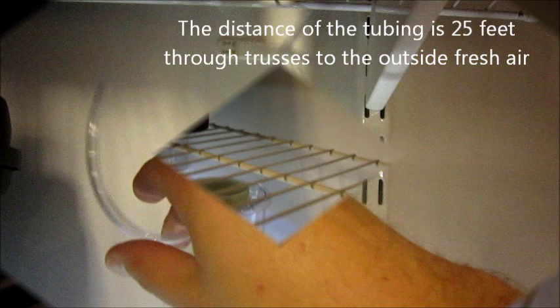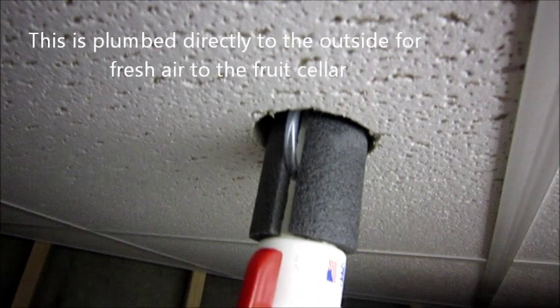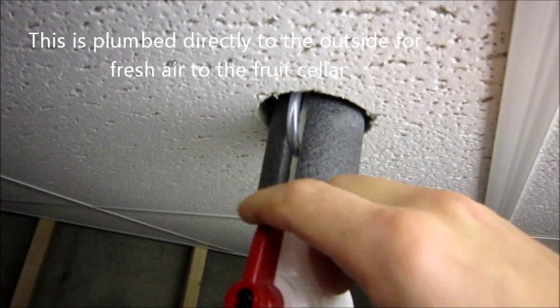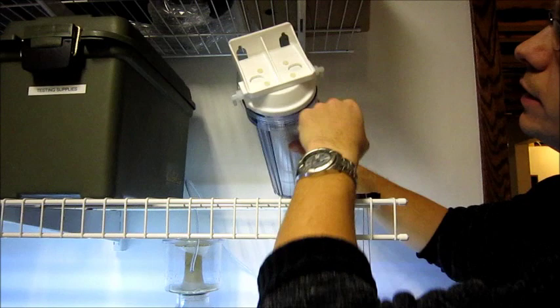I have another piece of tubing right above this one, which actually runs up into the trusses over about 25 feet and into a fruit cellar that has a fresh air duct where I can get fresh outside air and pull that into my skimmer. I've got it ducted into my fruit cellar PVC pipe and it works really nice. You get constant fresh air even during the winter months, and since it's a very small volume of fresh air, it doesn't seem to freeze the tank.